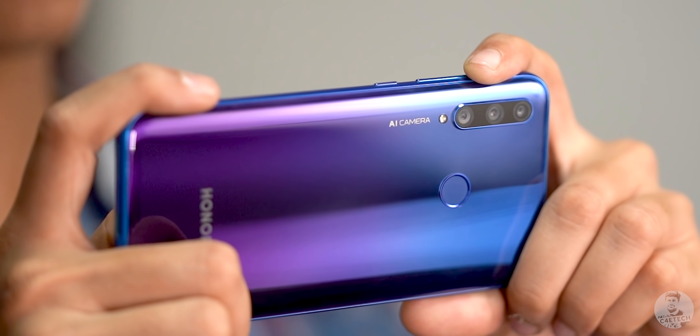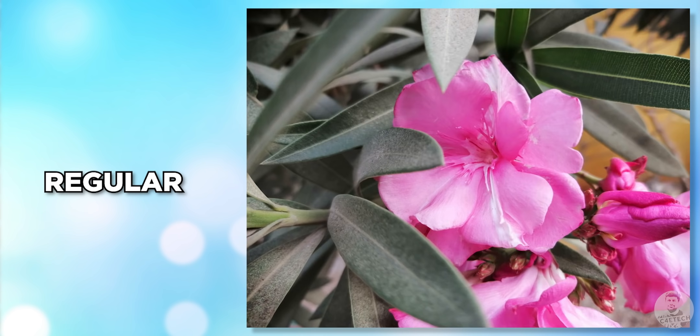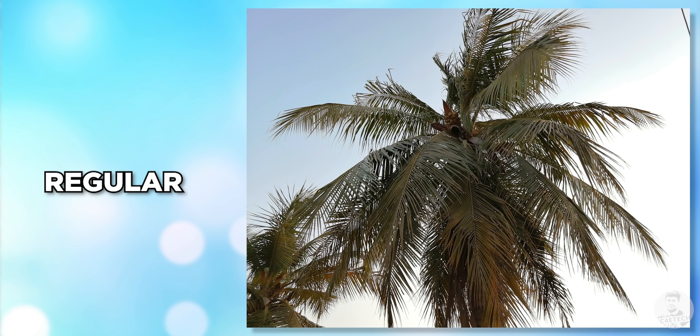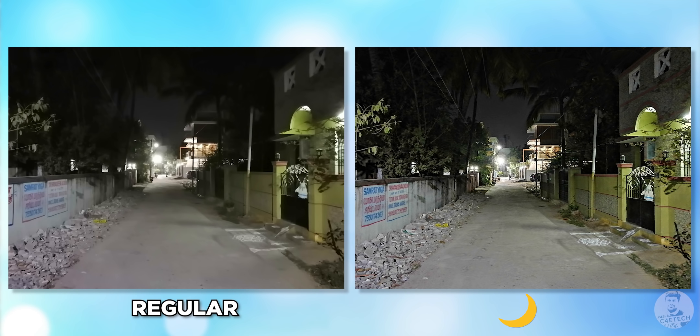We have a 24-megapixel primary shooter with an f/1.8 lens. The shots here look good — we have a good amount of detail and the colors are okay, though they are a little lacking with regards to dynamic range in initial impressions. There is a separate HDR mode, though I kind of wish they had auto HDR.